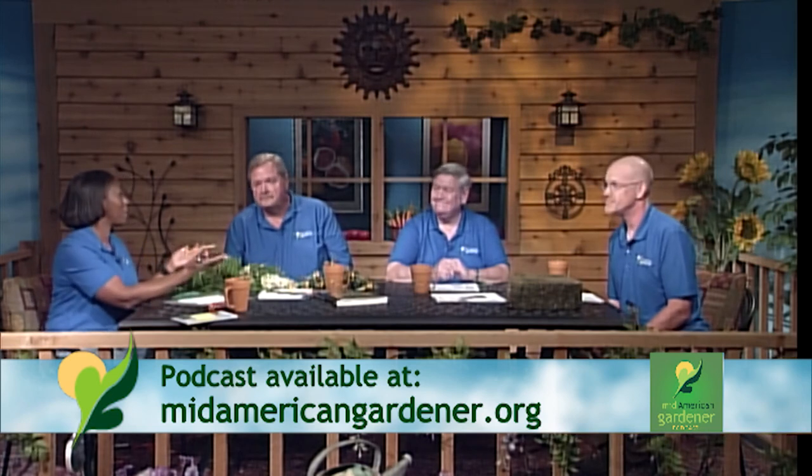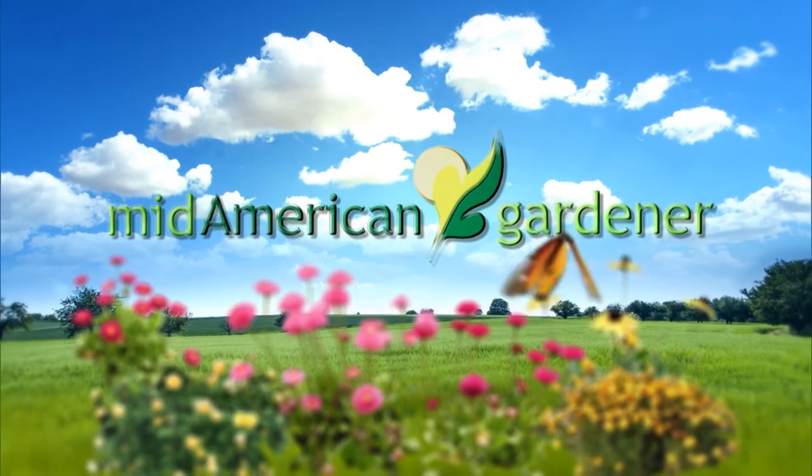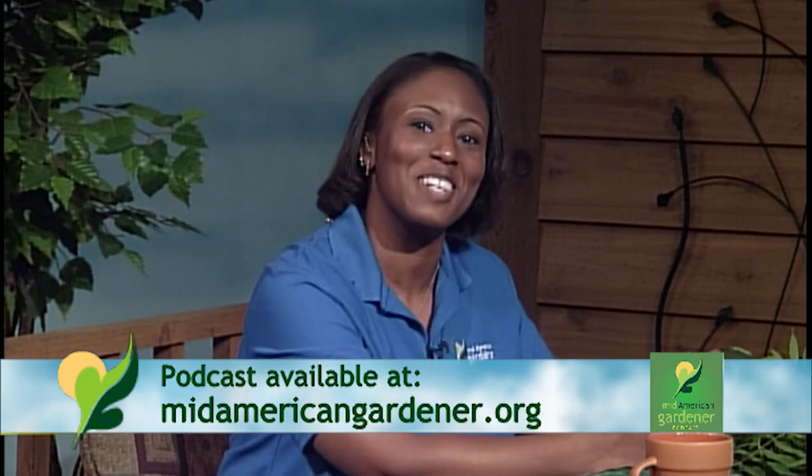Thank you guys all for coming today and sharing your expertise and knowledge with us. Thank you so much for sending in your questions. Find us on social media — Instagram, Facebook — and make sure you check out that podcast. Thanks for watching; we'll see you next week.